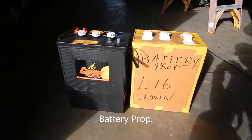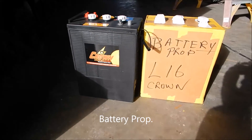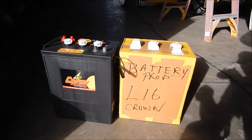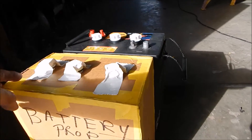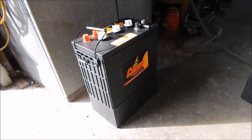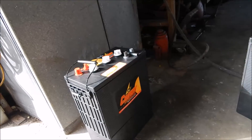I'm just showing you a little trick I do when things are going to get tough. That's the battery prop — L16 Crown. This is just a cardboard box, and what I did is I made an identical copy of the Crown battery. It works out real well because this doesn't weigh anything — these batteries are 121 pounds apiece, so moving those around gets old.